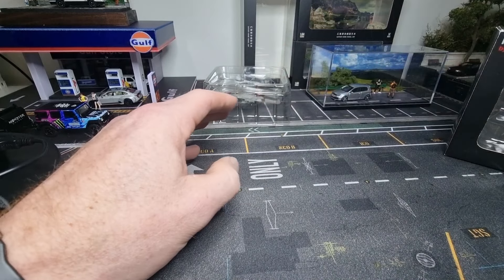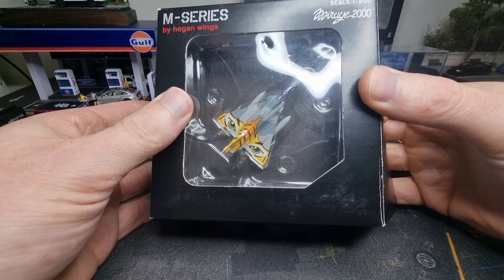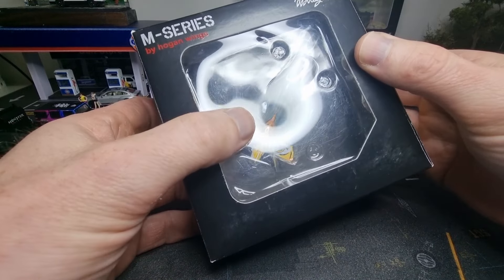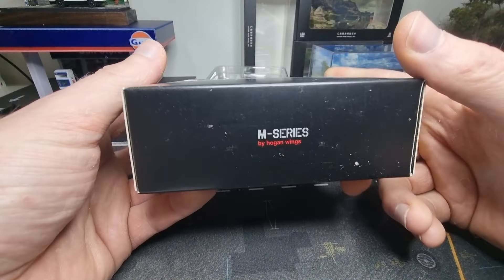Now we're going to have a look at the Mirage — a French fighter jet. Yes, I bought it because of the artwork. But first, let's have a look at the box.